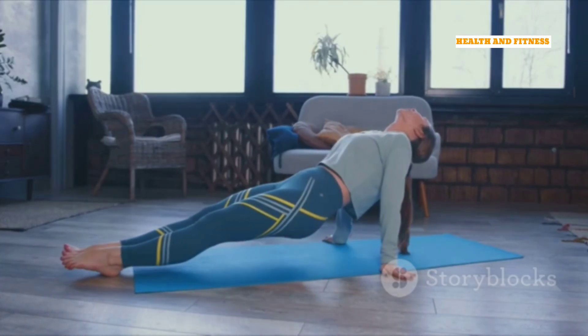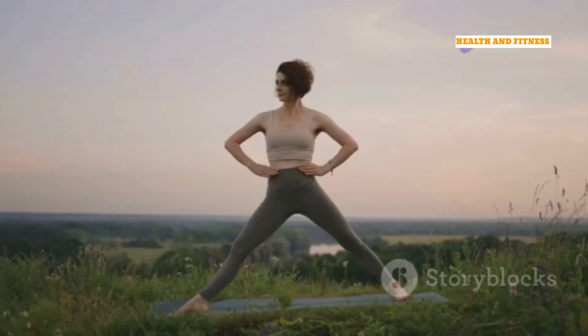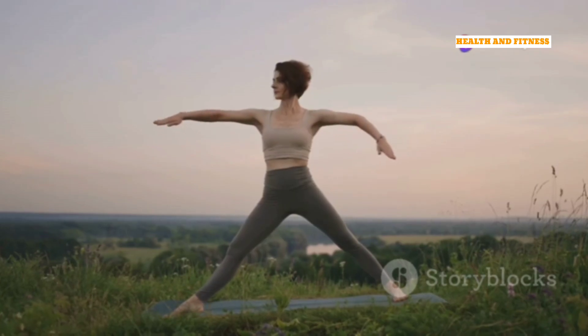Remember, this is your practice. Listen to your body and move in a way that feels good. There's no need to push or strain. Just breathe, move, and enjoy the journey.